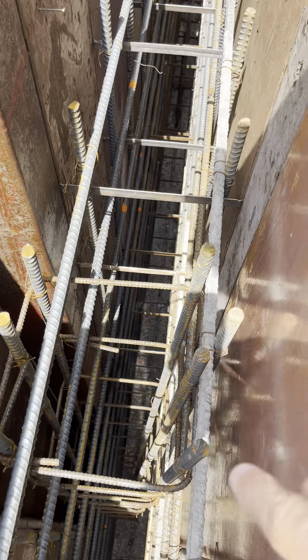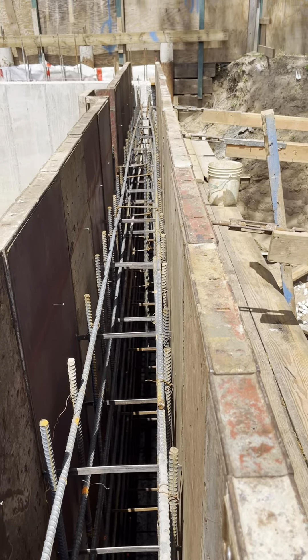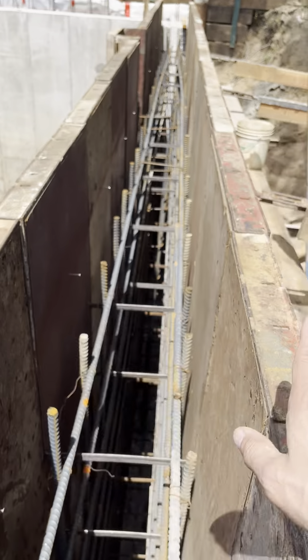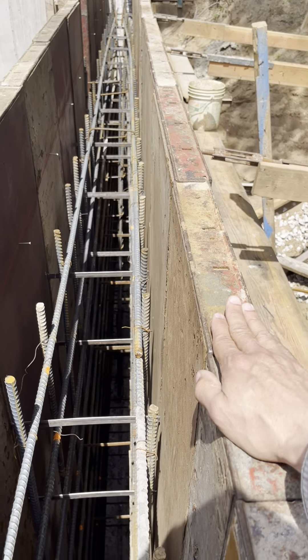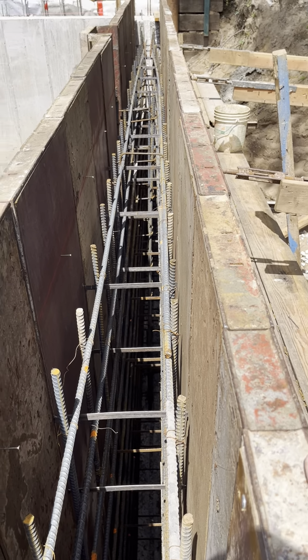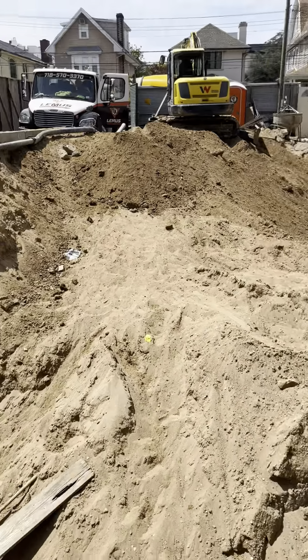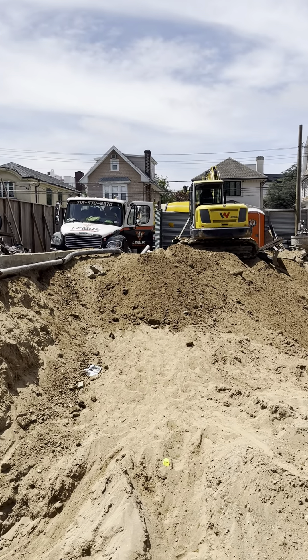Aquí una columna número 6, varilla número 6. Se queda todo eso, se retira la pared, se retira el formwork — que se llama formwork. Va a quedar eso, ya queda eso. Ya llegó el cemento, ya fue — yo voy a prepararlo.